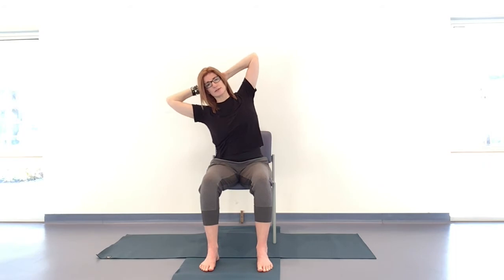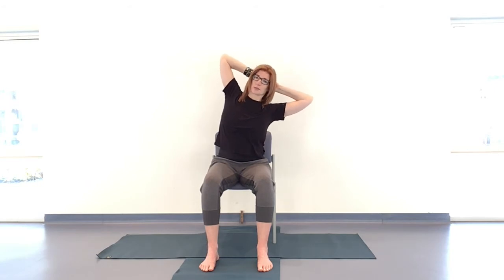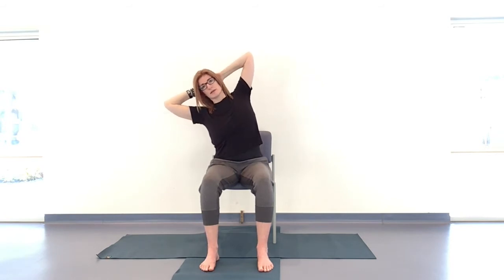Inhale — this is the inhale. On the exhale, dip over to one side, not very far. Inhaling coming up to center, and exhaling to the other side — as if sliding between two planes of glass. So we're not coming forward; there's no twist involved. Inhaling up, exhaling to the other side. Keeping a controlled movement. Because our arms are up, we're creating a higher center of gravity, starting to create stability when we're a little off balance in the body.